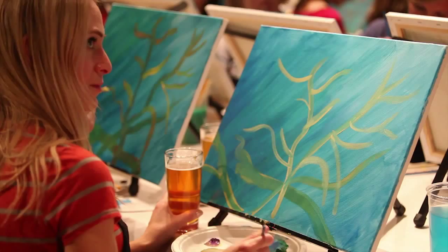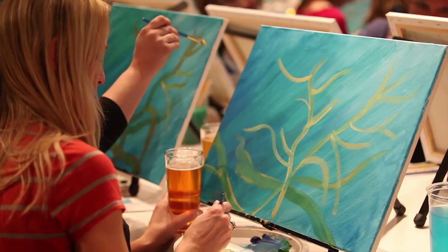If there are any fears or childhood phobias against painting, the liquid courage — or a glass of wine — will definitely help them through that process.